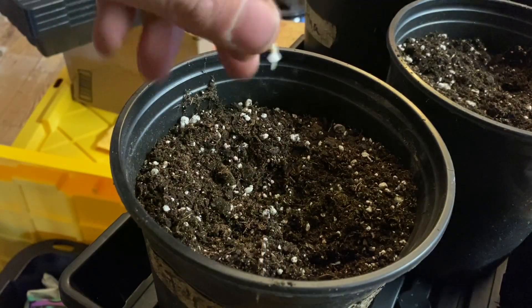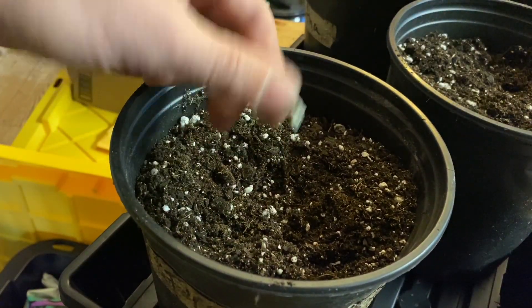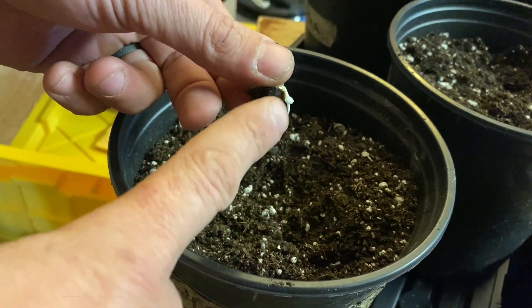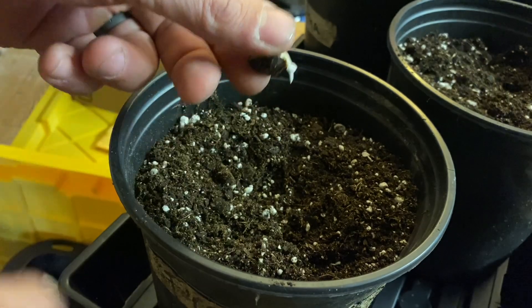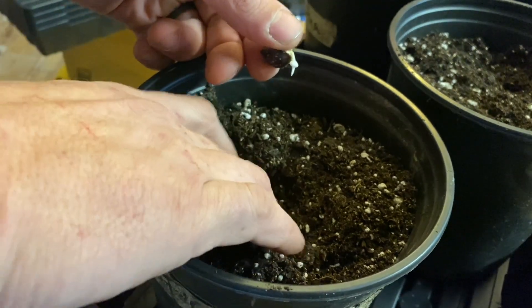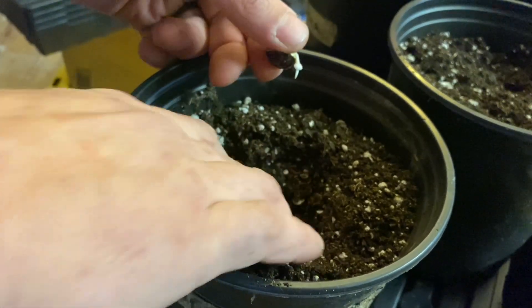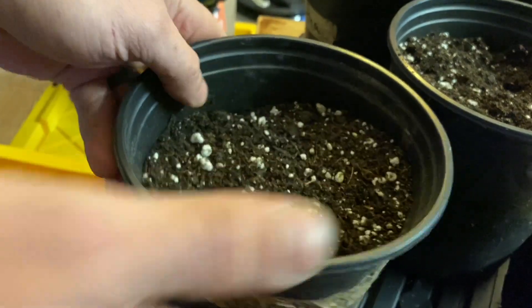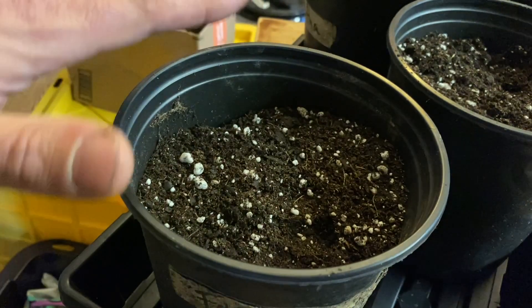These pots are just filled with a regular potting mix. I'm not going to touch that taproot right there — that's a very fragile thing and we do not want to disturb that at all. Just pull the soil back a little bit, drop it in, cover it up, maybe a little tap, and then we're good to go.